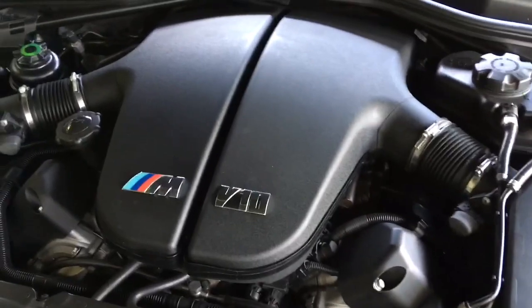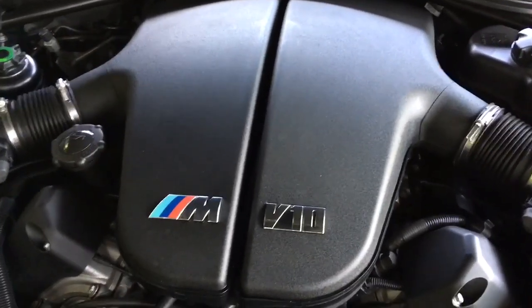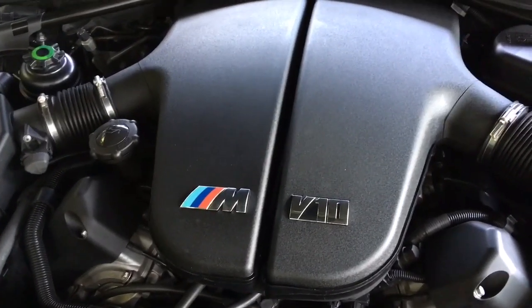A nice, easy small job to do on the M5 today — the old S85 V10, masterpiece of an engine. But there are two things that will kill these engines, and it's going to start getting expensive pretty quickly.